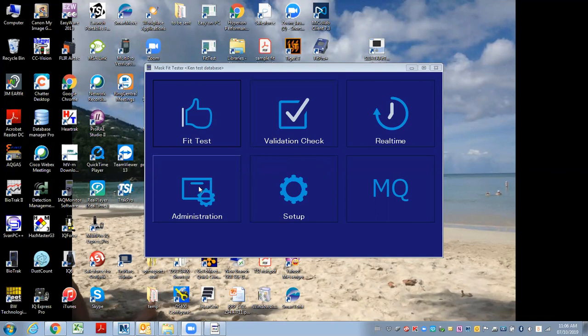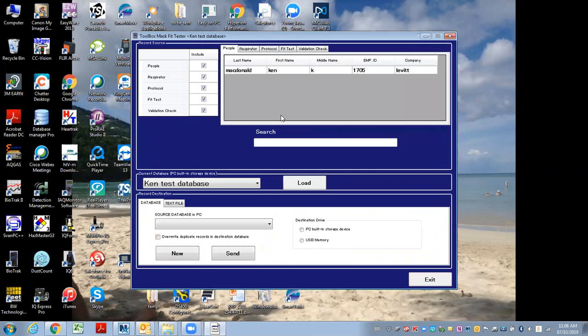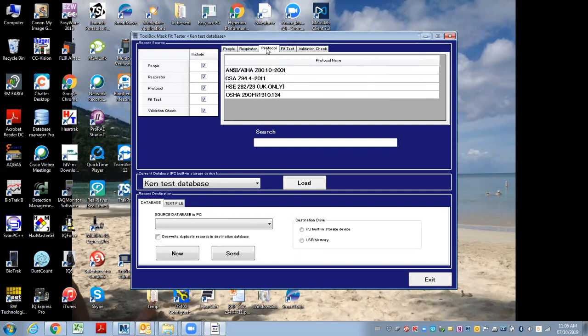I'll show you how to do that if we go under Administration and Toolbox. I'm working in this test database, and these are all the different fields and data that are available. I can click through and see that I've got some respirators and some fit tests.